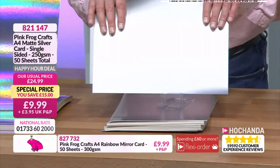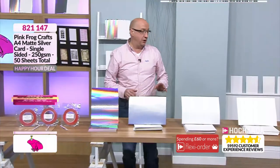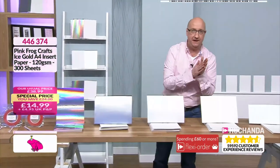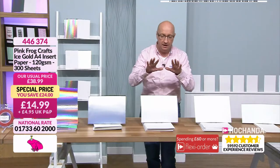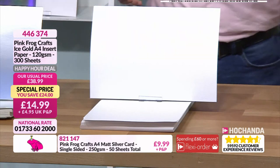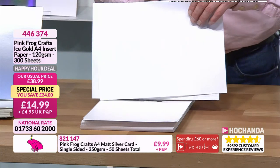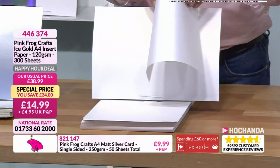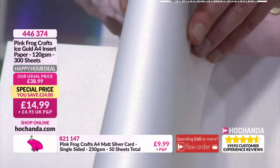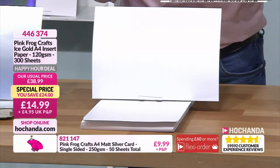The next two really work together - both ice gold. One is the card stock, perfect for the outside, and the first one I want to talk about is more like your insert paper going inside. This is a lower GSM - about 120 GSM, so it's more like a paper but will still take whatever you're working with, whether stamping or printing. That gleam is still there though, which is what you want.